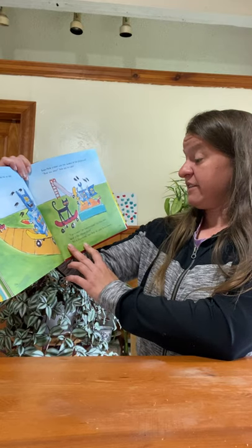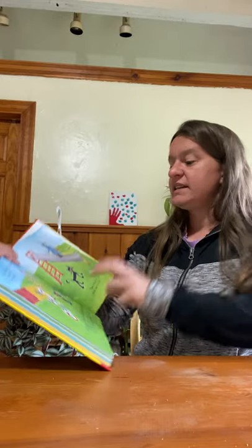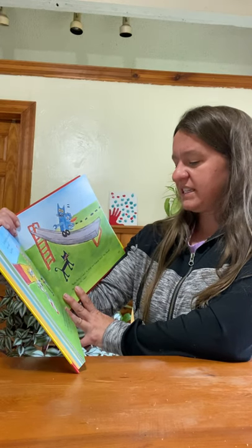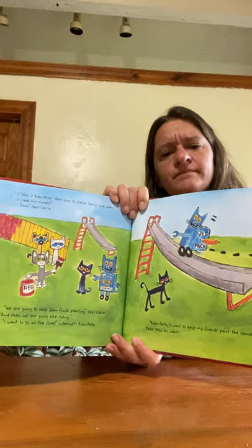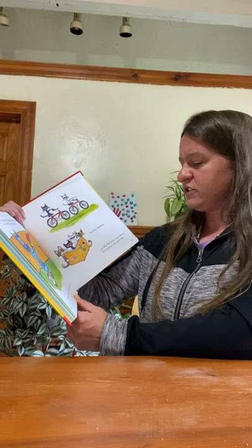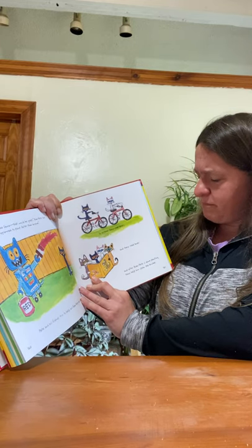'This is Robo Pete,' Pete says to Callie, Larry, and John. 'I made him myself.' 'Cool,' says Larry. 'We're going to help finish painting,' says Callie, 'and then we are going bike riding.' 'I want to go on the slide,' interrupts Robo Pete. 'Robo Pete, I want to help my friends paint the fence,' Pete tells his robot. 'Paint the fence — that would be great,' Robo Pete says. 'I am programmed to paint faster than anyone.' Pete and his friends try to help, but Robo Pete paints too fast, so instead they ride bikes and read books. After Robo Pete is done painting, they help him clean the brushes.